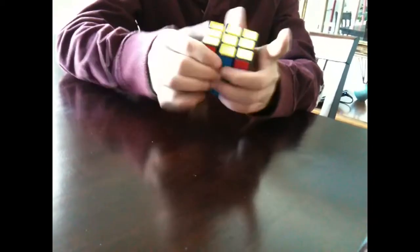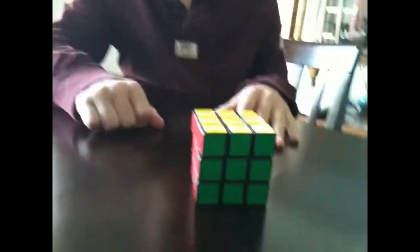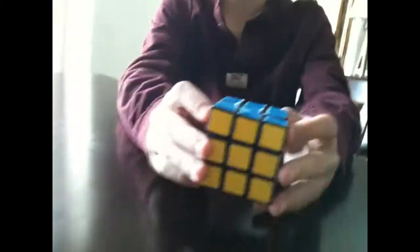I want to try to get faster. I've had this cube for about a month. It's done! And now don't stop it — I'm going to do some more.